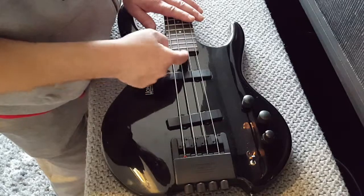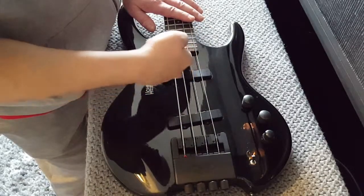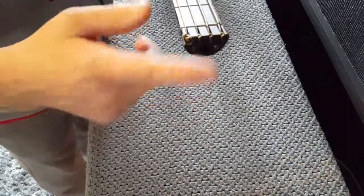I'm going to have the truss rod adjuster at the body end, because the type of string holder I'm going to use is not this one - I should have got it out, I'll show you in a minute.